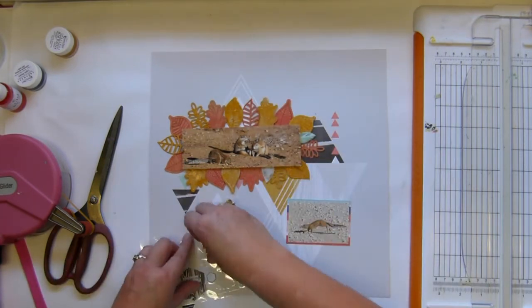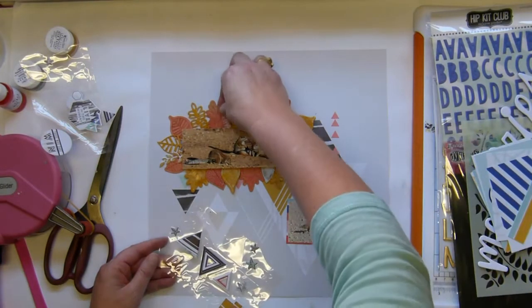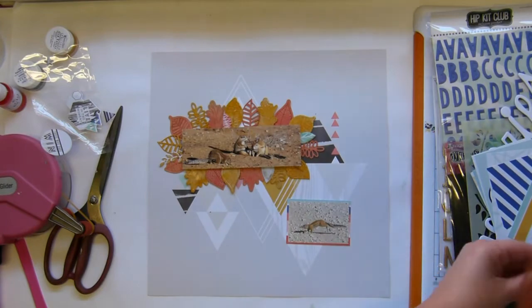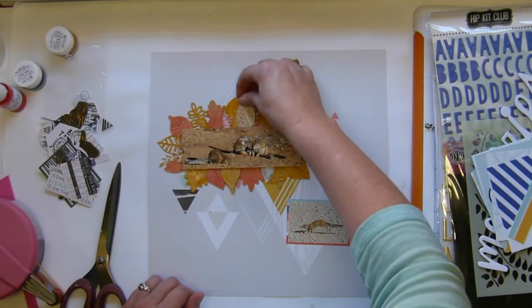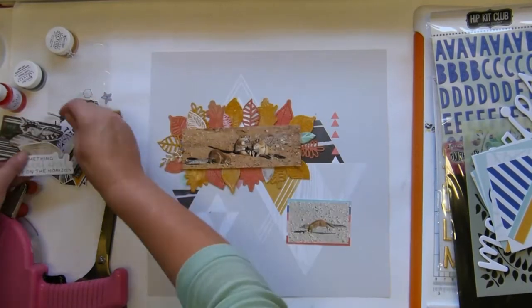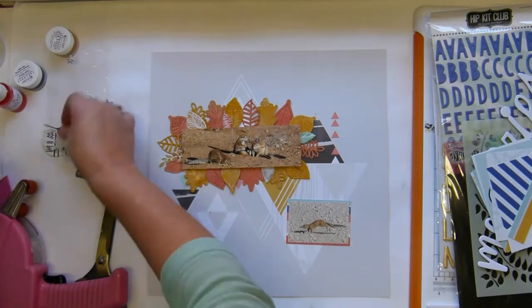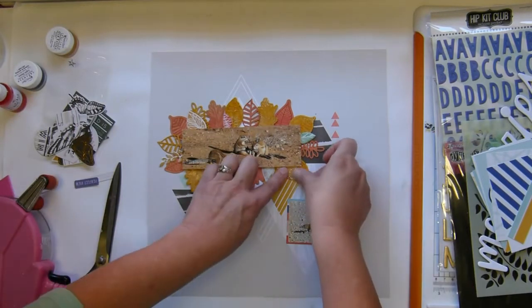Now I'm bringing in some of the puffy sticker leaves, then finding some die cuts because I know there are leaves in there too, and adding those in as well — just having a wonderful time.